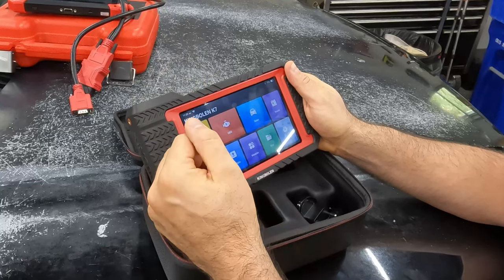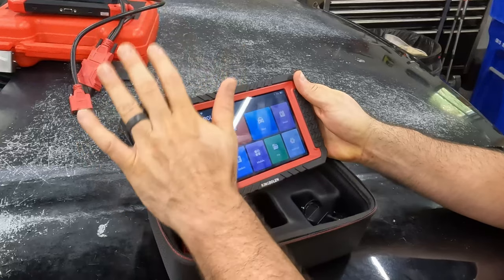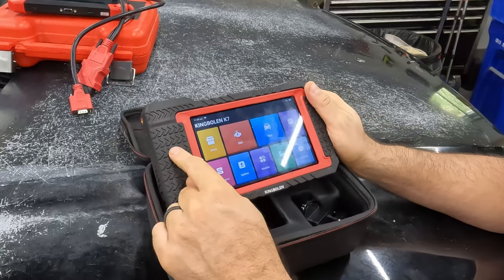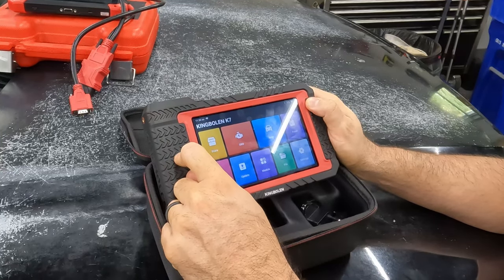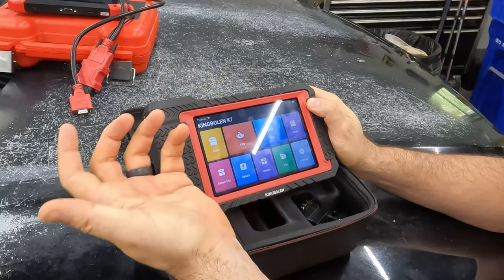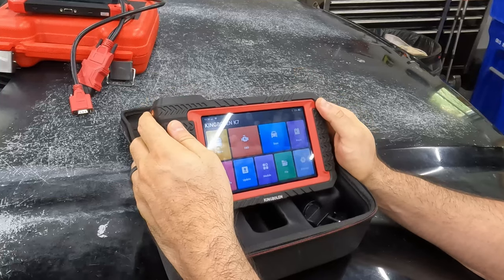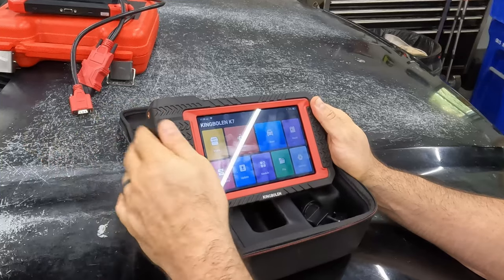Price-point-wise they're pretty close — I should talk about that. By the way, they did send this to me for free; I paid for the X-Tool out of my own pocket. This one is around $470–$480 on Amazon as of late September, but there was a $110 coupon, getting it under $400. There's also an October Prime Day coming up on the 8th and 9th, so there may even be a better deal then.